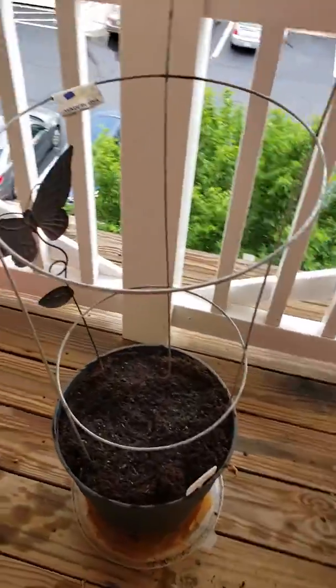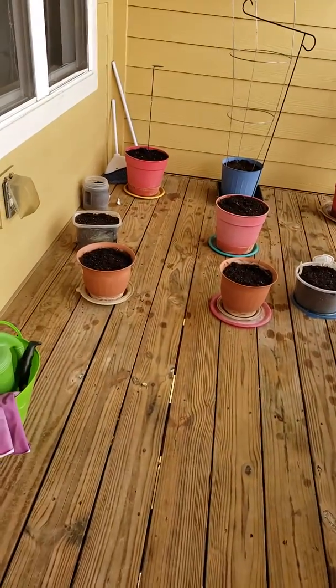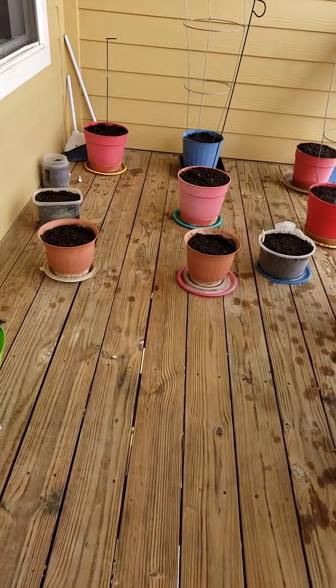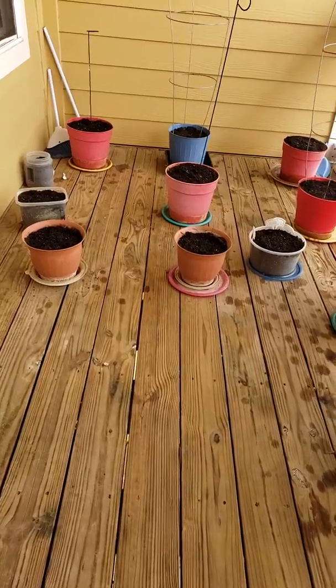I used to have a lot more pots — like 20 different pots — but I kind of slimmed down a little bit. See you in three or four weeks. I'll make another video when they all sprout up and let you know what's in what pots. Thank you. Bye bye.